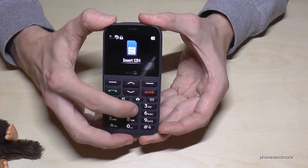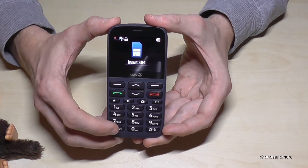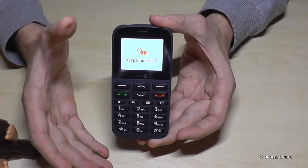And if you hold it longer later, you can do nothing. And if you want to unlock it again, press and hold the star button longer again and now the keyboard is unlocked.